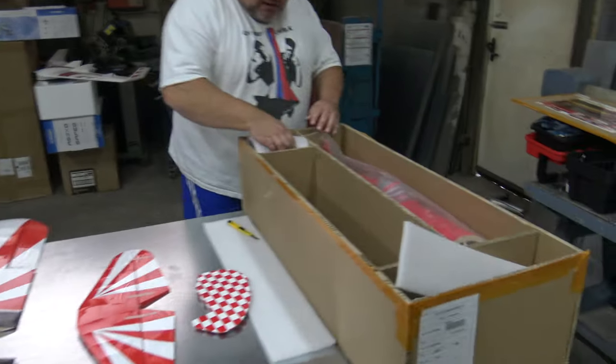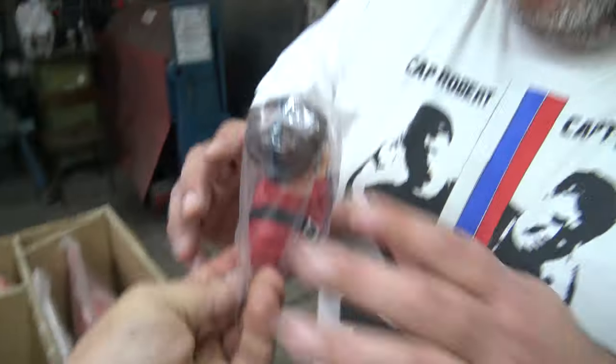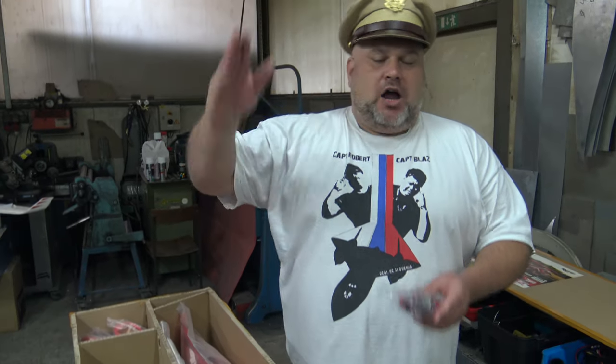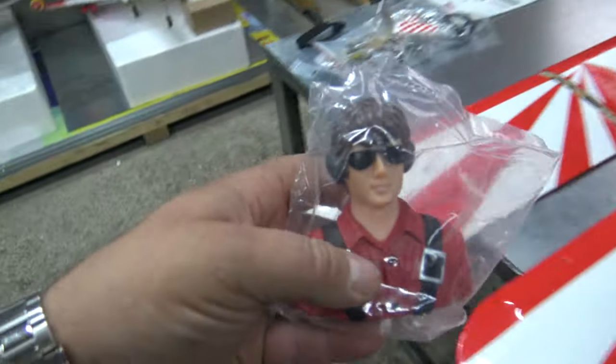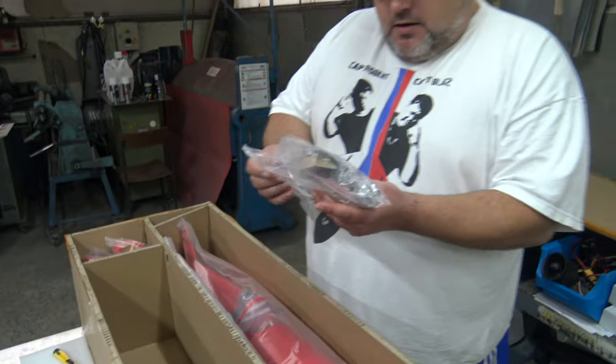It looks like a plane! Now of course I must check here — look at this. What do we have here? Oh, I must salute, because for once you have a good-sized pilot included — not just some phony baloney too-small pilot inside. The plane will look alive with this. Look at the spinner!